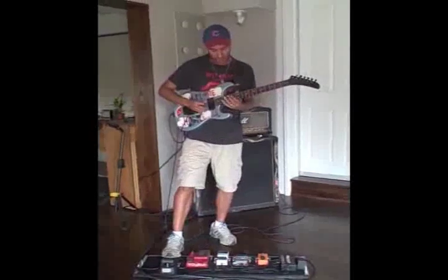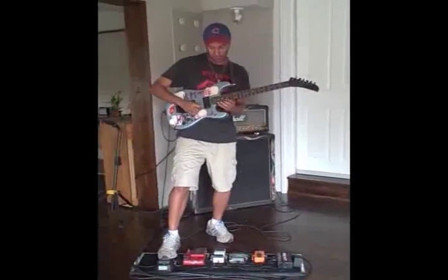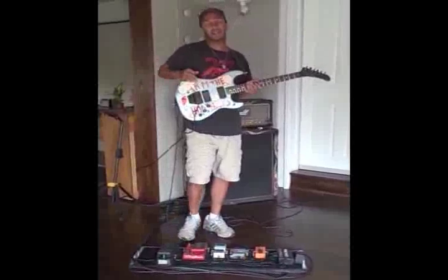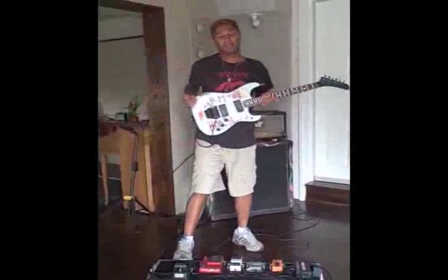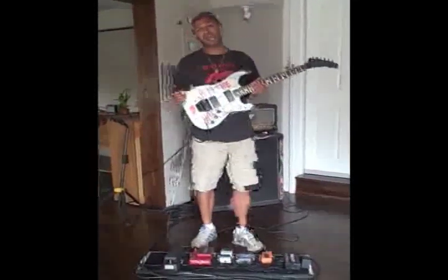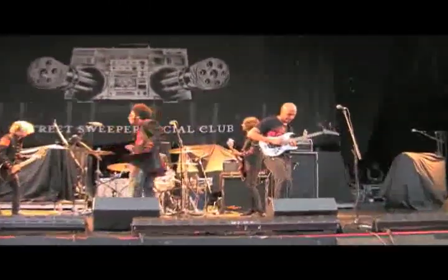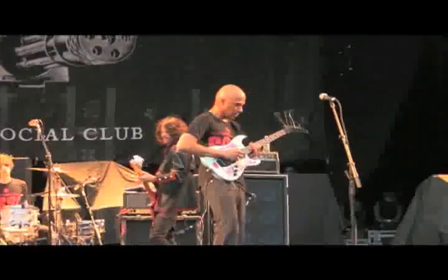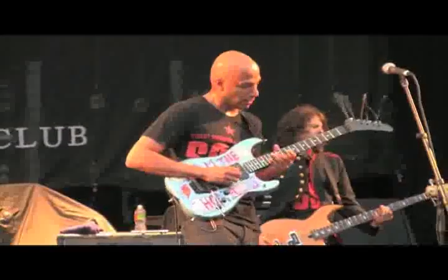And then we finish with the last one of the elevators. Seagulls flying off into the distance. I hope you've enjoyed this little guitar lesson. I'm Tom Morello from Street Sweeper Social Club. I've enjoyed spending some time with you. Goodbye. Good night.